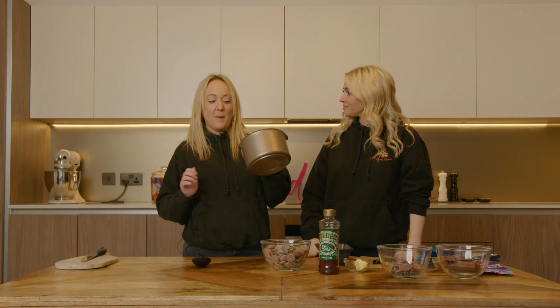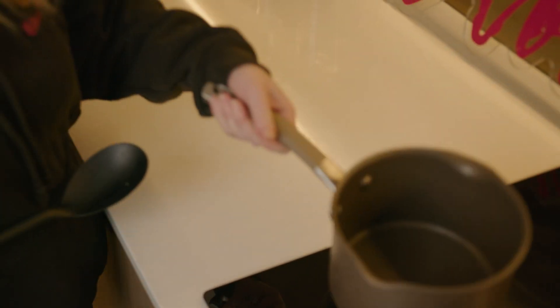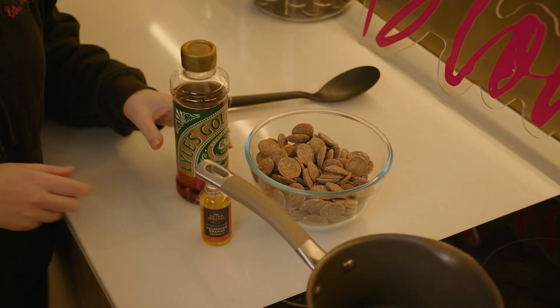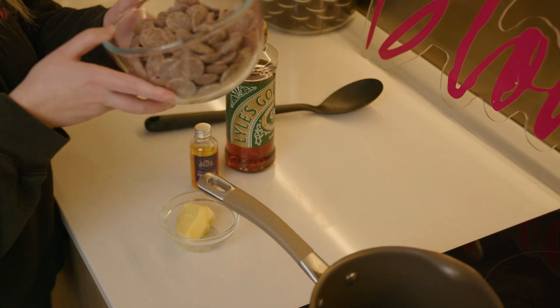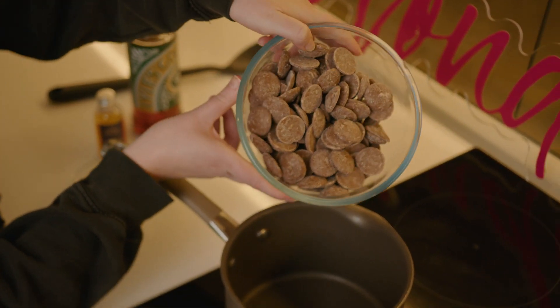First things first, we've got a medium non-stick pan. We're going to get our chocolate in and all our melting ingredients and go over to the hob. So let's get our pan on the hob. Get your chocolate ready. Golden syrup, and our orange essence and a bit of butter. We're going to go on a medium heat. We've got milk chocolate that we're pouring — 540 grams going in.